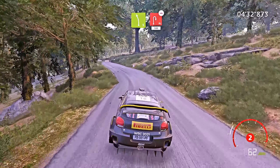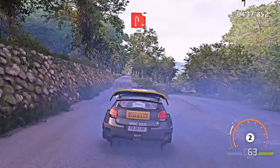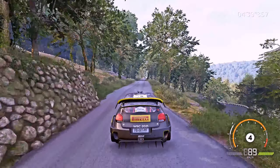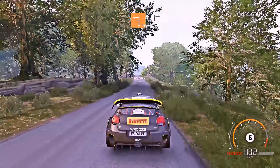Bumpy, flat right, over crest, hard brake, 50, square left, at junction 60, for finish.